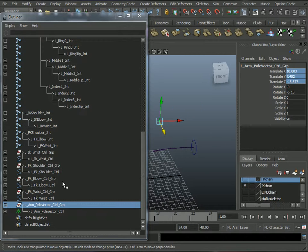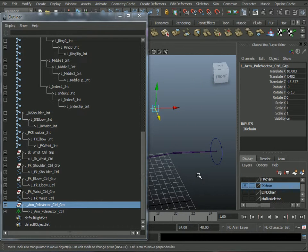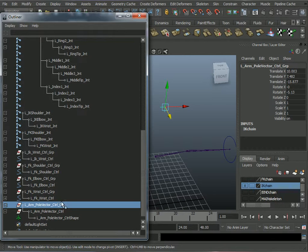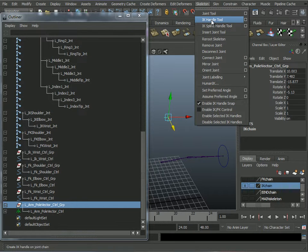Next I need to start setting up controllers. This group should go on the IK chain so I can turn it off as well. Now let me put in an IK handle for this IK chain. Go to Skeleton > IK Handle Tool.